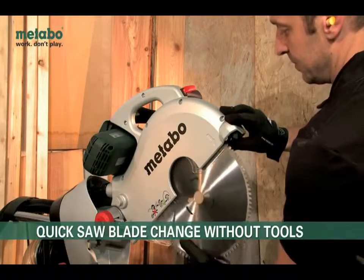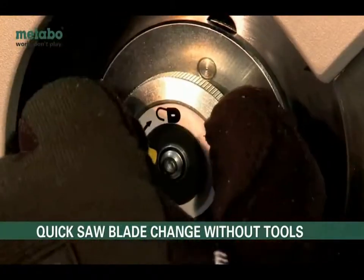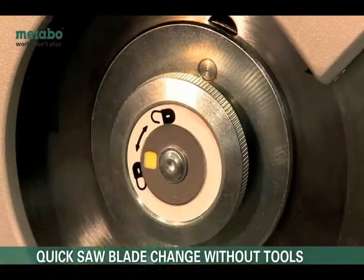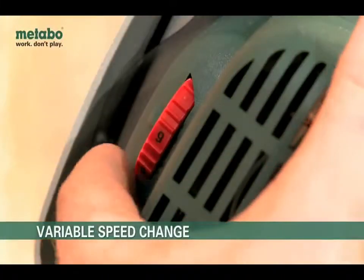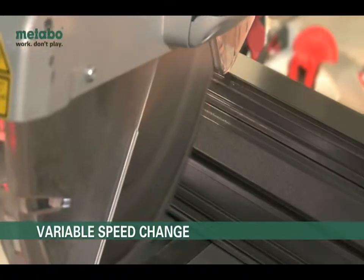Change saw blades in record time, thanks to the spindle lock and the tool-free Metabo Quick flange nut. The speed control allows material-specific working. Even non-ferrous metals and plastics can be cut this way.